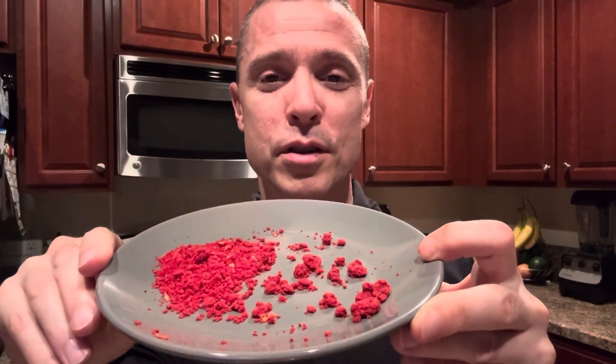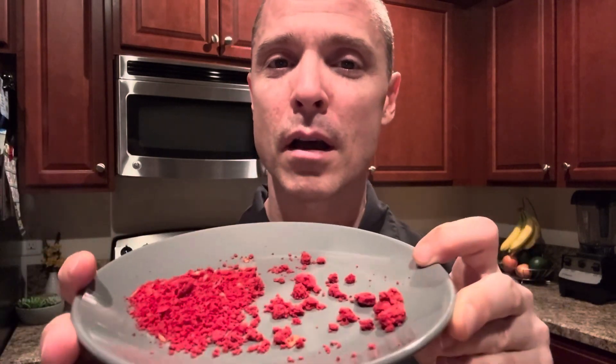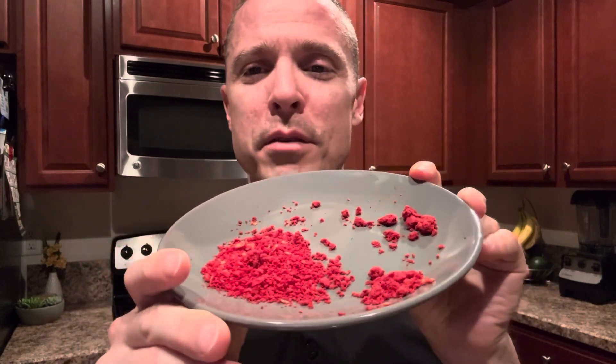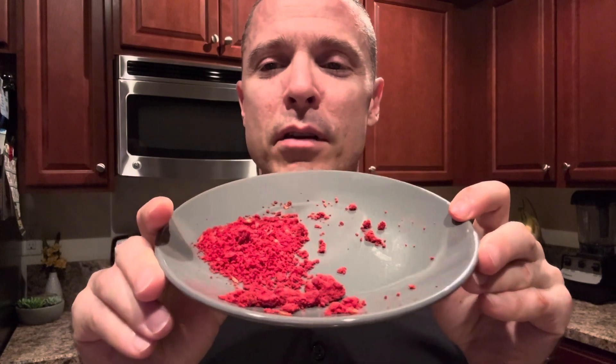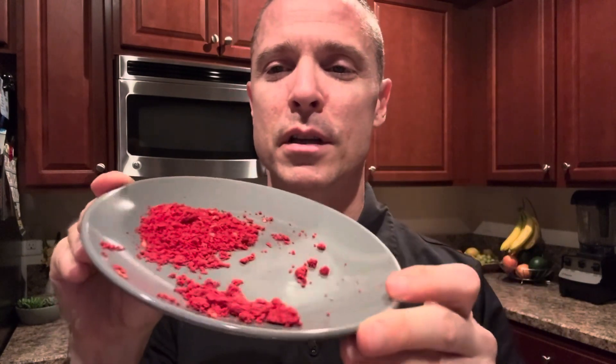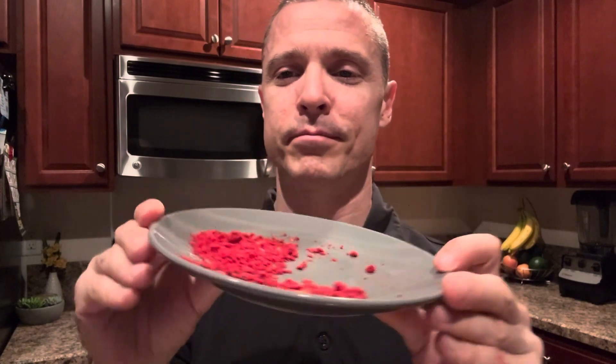Or we can sprinkle it on our chili, or sprinkle it on our lentils, or sprinkle it on our pancakes, or sprinkle it on our cereal — I don't eat cereal. Thanks for watching. Let us know what you think about the Dorito Nugget that just disintegrated over time. It was intact just a few days ago. I guess I should have taken this video earlier, but this is what's left of the Dorito Nugget.